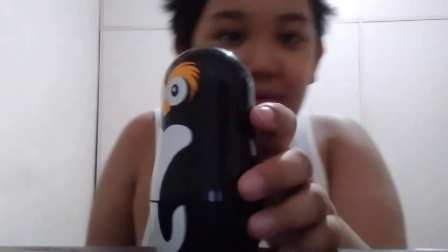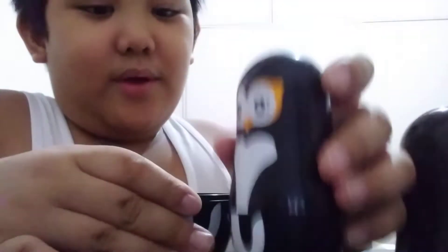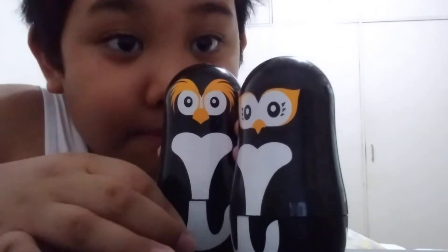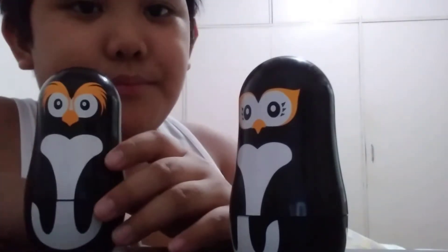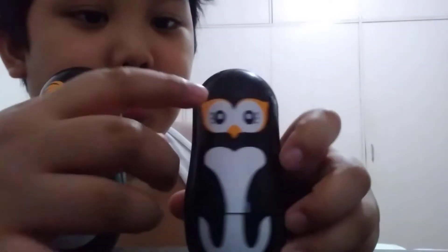Here we have it, looking nice and beautiful, all around. Inside, it's a mommy penguin. There we go. And here we have the lovely mommy penguin. She's so beautiful — look at those eyelashes.